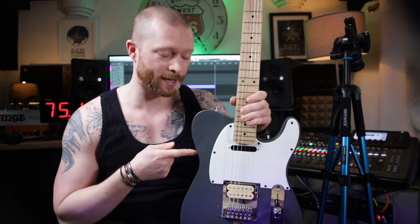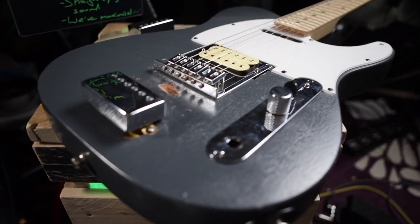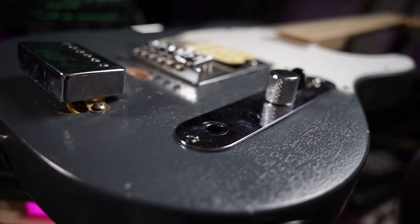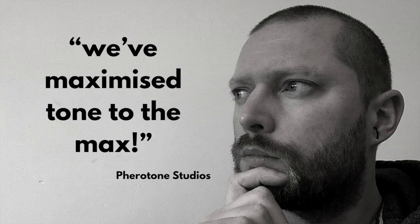Let me explain what you're hearing. This is a guitar I put together — it's a Telecaster. It's got two humbuckers: one is under the strings and one is not under the strings. We'll get to that in a minute. Plugged directly into the mixing desk, there's no reverb, there's no tone knob — this is the straight-up guitar sound. We've maximised tone to the max.